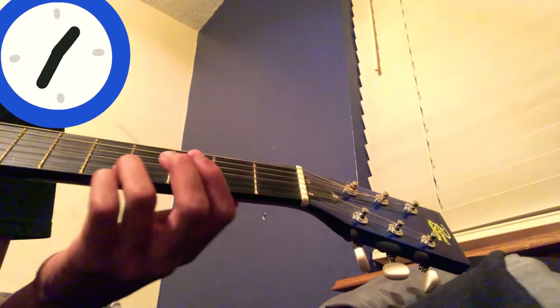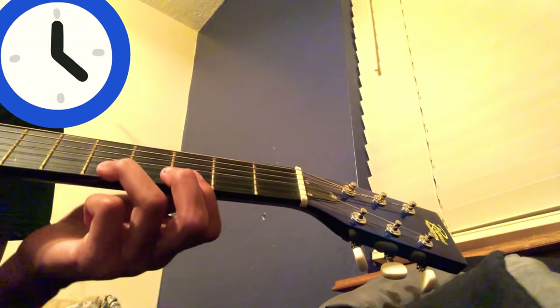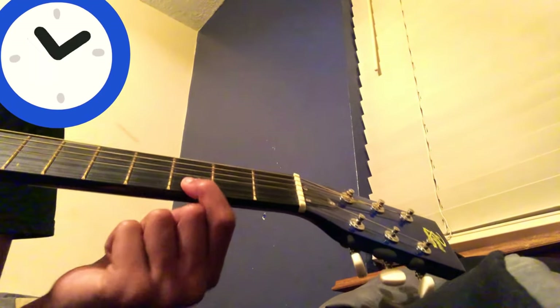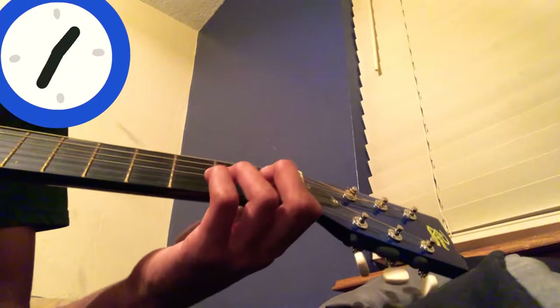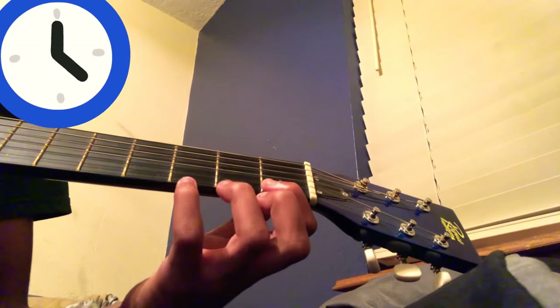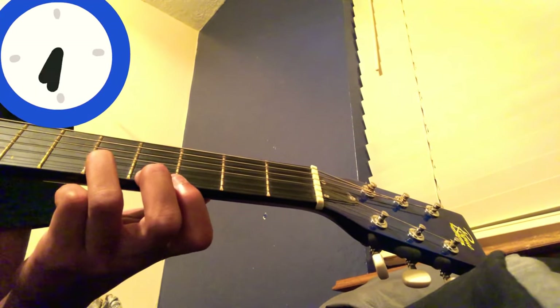Then go all the way up to the fifth fret, then back to the third, and the first fret on the sixth string. Then do the first fret on the sixth string, and the third, and the fifth, and the first.